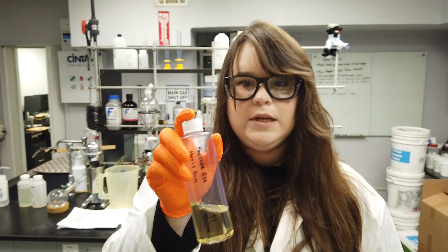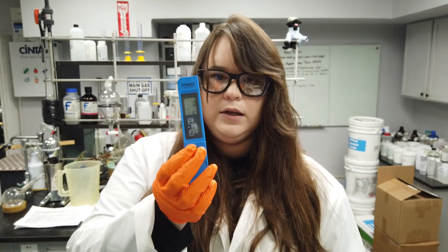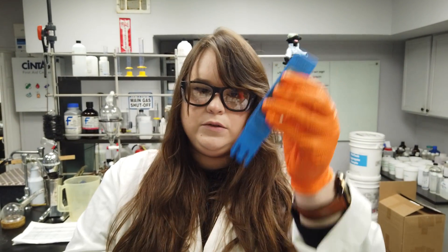In general, we're going to take our pre-mixed solution and make sure it's well-mixed in order to get a representative sample. For your conductivity meter, if you're using a stick-like unit like this, you will simply submerge the probe into your solution.